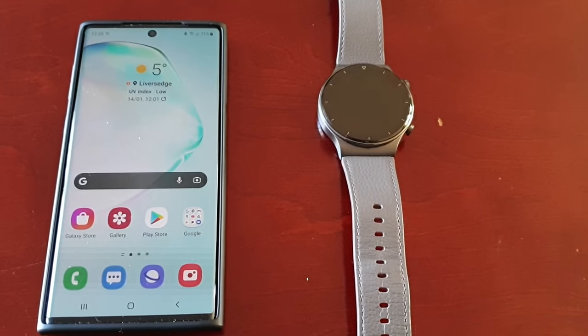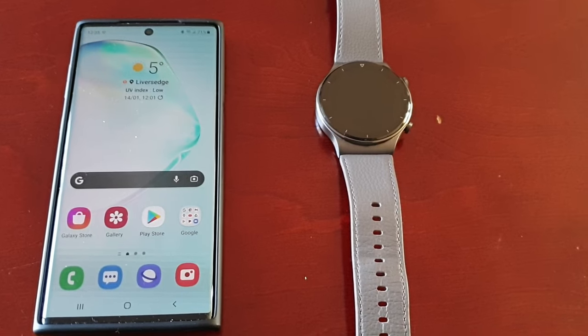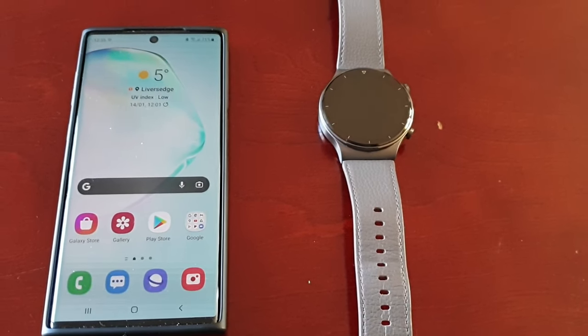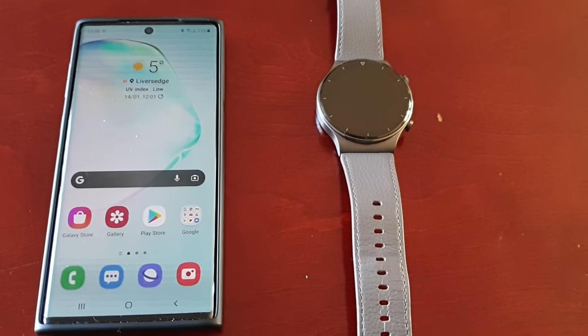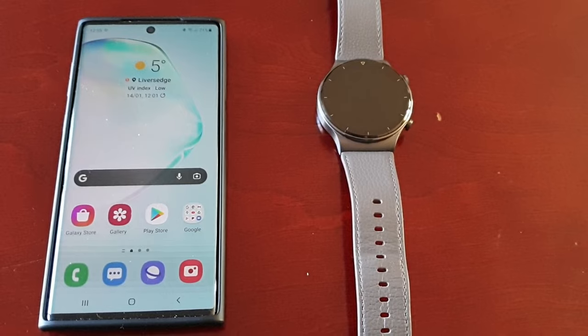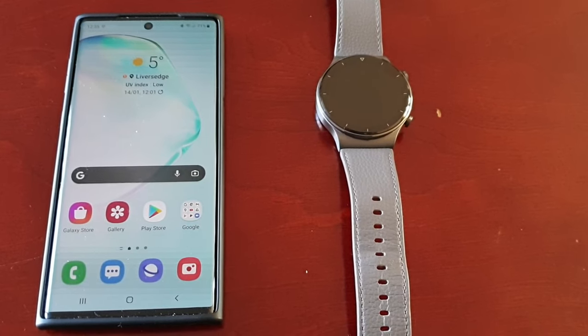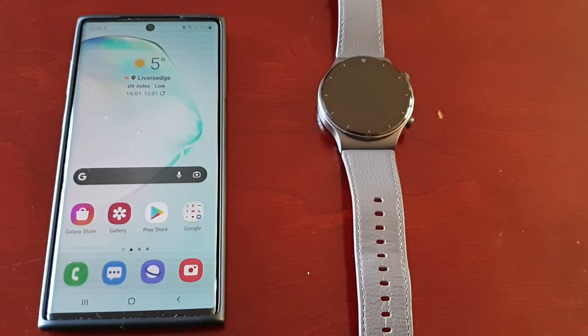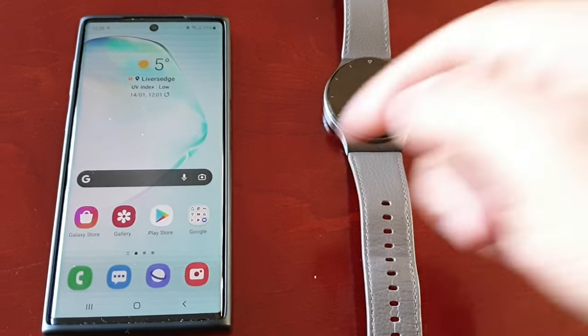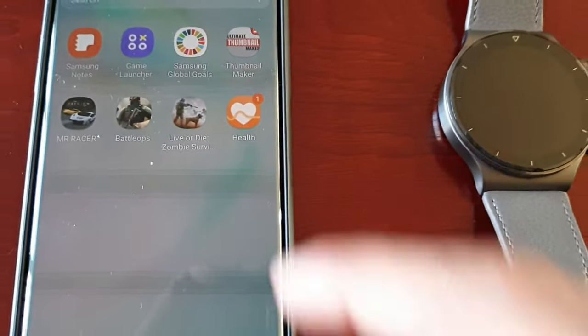Hey, it's your boy the Android Doctor back again with another video. My voice sounds a bit funny because I've got the flu really bad. However, I'm still going to do this video for people who have been messaging me asking why they do not have a gallery option in the Huawei Health application.